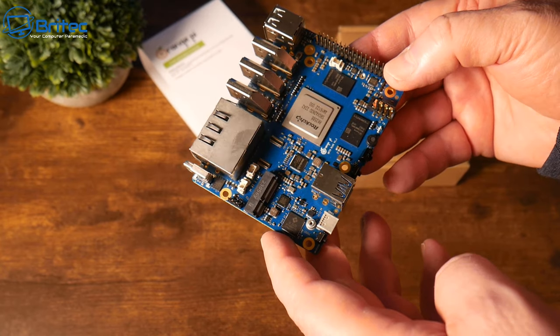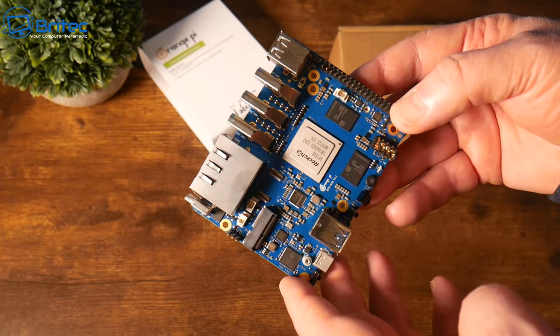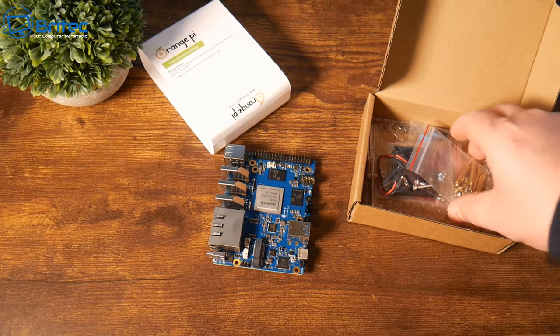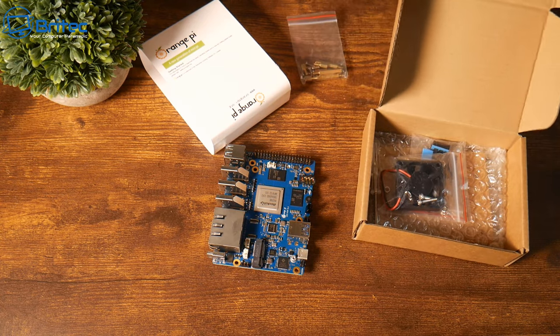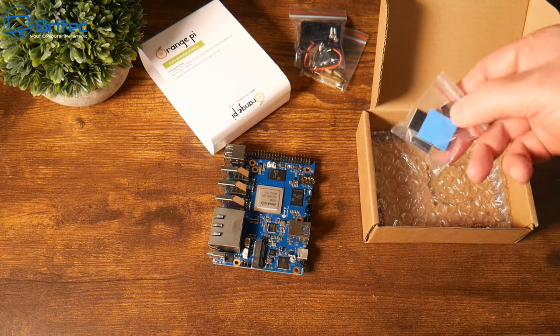The 8 cores are divided as follows: four cores are the Cortex-A76, running up to 2.4 GHz with a maximum of 2.6 GHz, and four cores are Cortex-A55 running at 1.8 GHz. RAM on this one can be up to 16 GB — you've got 4, 8, and 16 GB models, dual channel — and there's the NVMe slot as well. You can pause the video at any time to look at the full specs, and I'll leave the links in the video description.